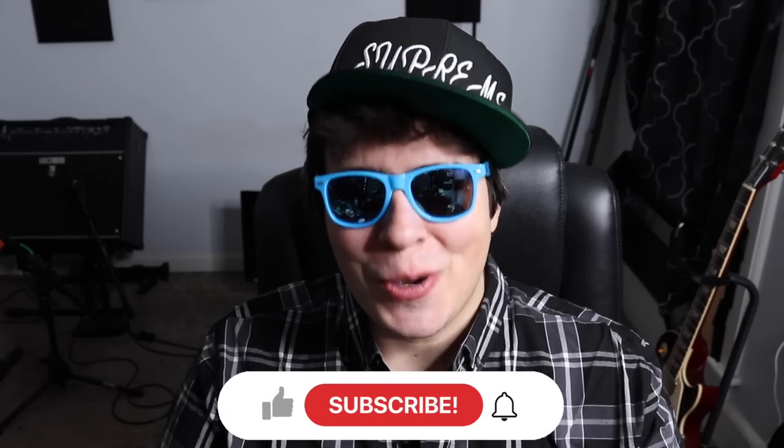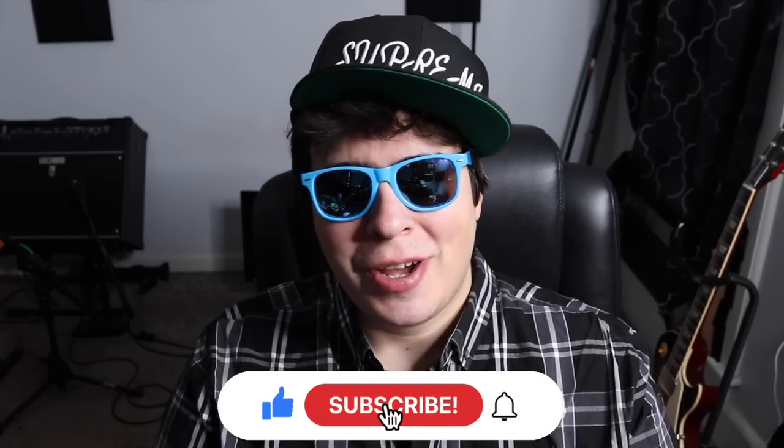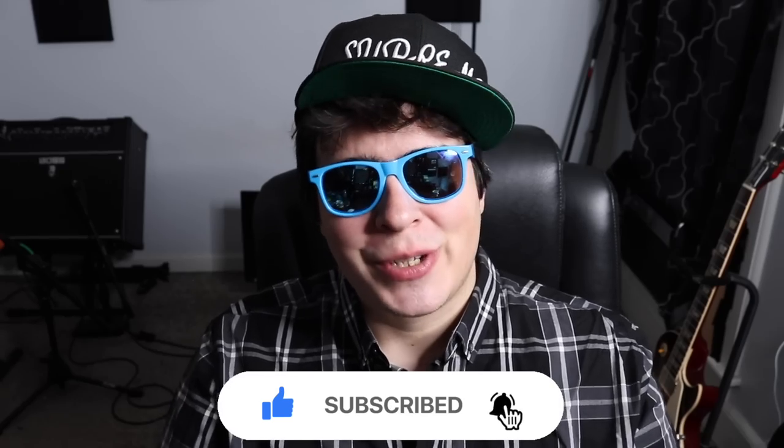Hey guys, 420 seeing here. Hope everyone's having themselves a super, super stony. Let me know what you're talking on and where you're watching the video from — I always like to know. Be sure to drop a like, subscribe, and if you want access to all my secret unlisted grow and smoke videos, check us out on Patreon. I'm gonna have the link in the upper right hand corner.